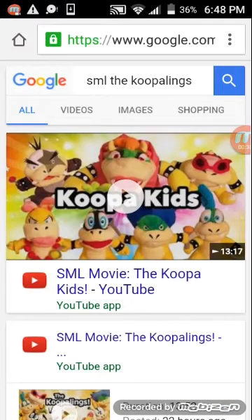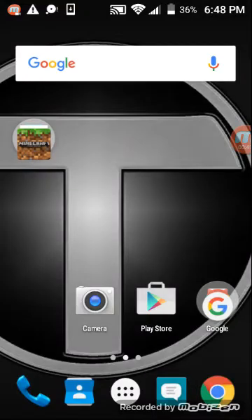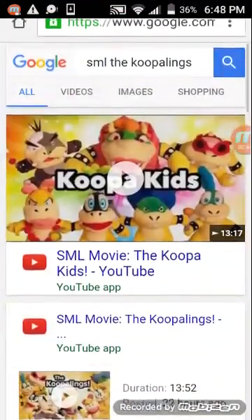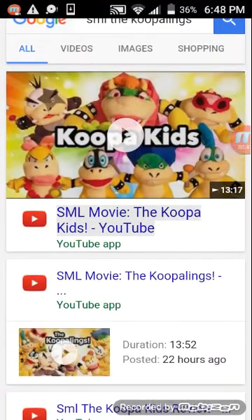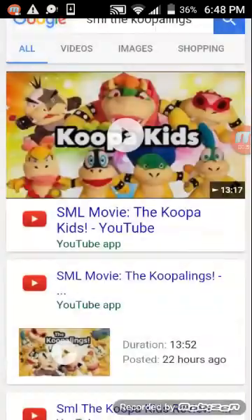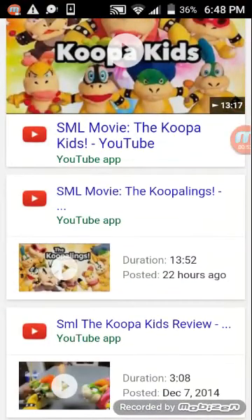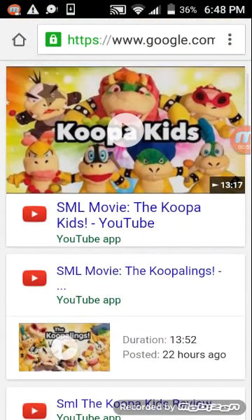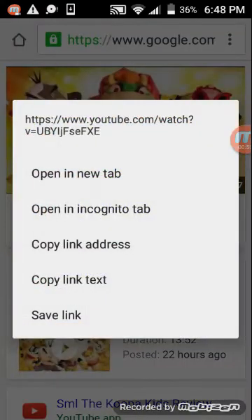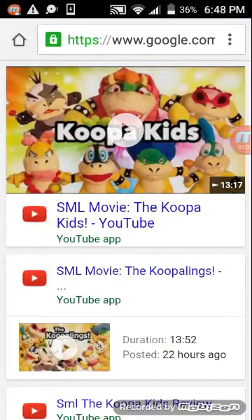You guys want to put links in the description below, but you guys have to have Chrome. So go on Chrome right now and do whatever you want. Then you press the link or whatever link you want. You guys hold the thing — that's amazing. So you hold this, then copy link. Because it's copying the link so people can click on it.